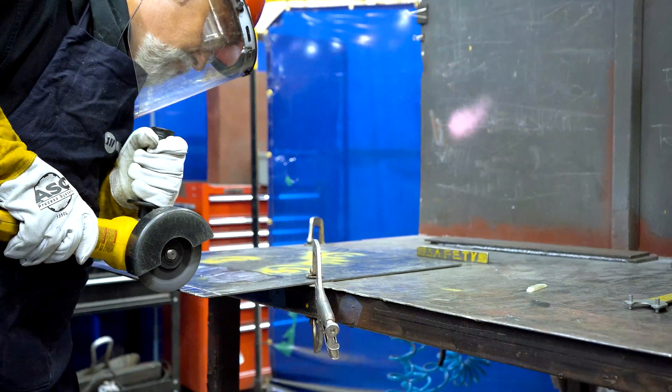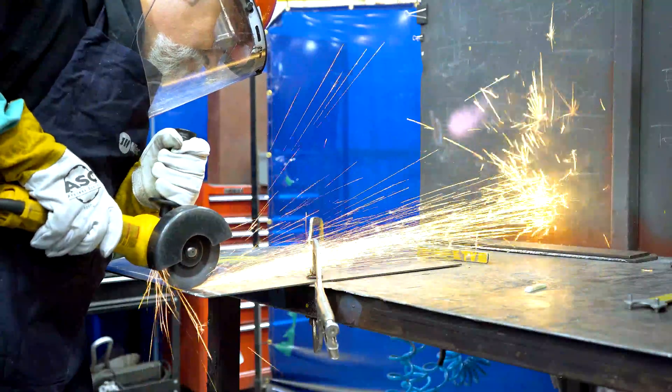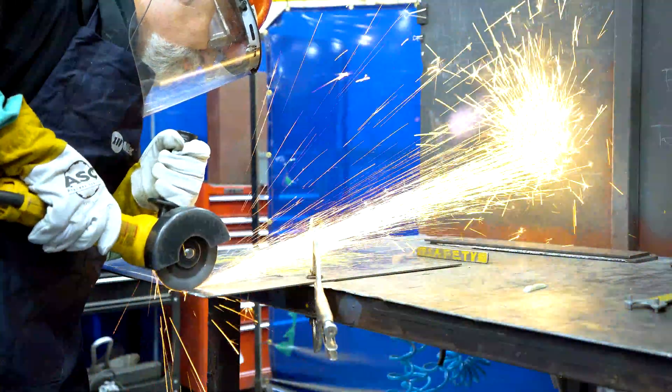When you are using the grinder, make sure to position the tool and your body so that the sparks shoot away from you. Also, make sure to place your body on the side of the tool and not behind or in the line of it, in case the disc binds and jolts.